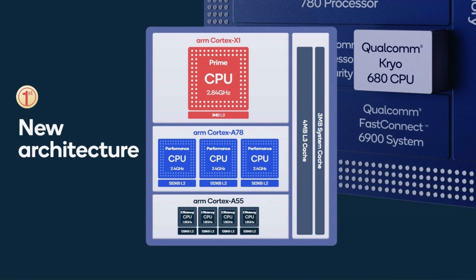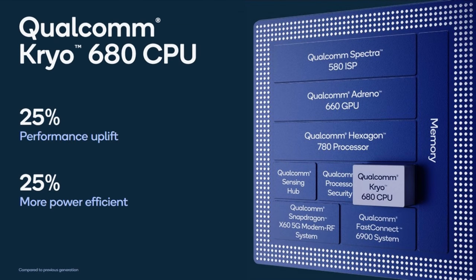The Galaxy S21 series will be powered by either a Snapdragon 888 chipset or an Exynos 2100 chipset — both brand new and cutting edge. You get 8GB of RAM on the lower models and 12 or 16GB on the Ultra. Expect excellent performance on all of them, as well as 5G connectivity.